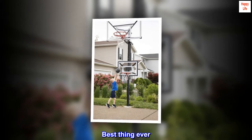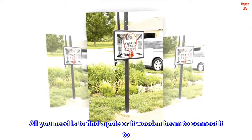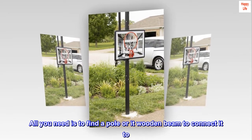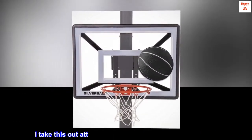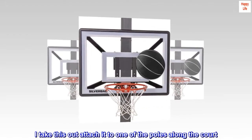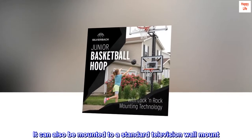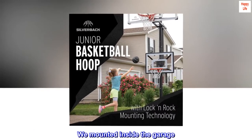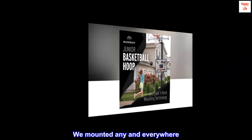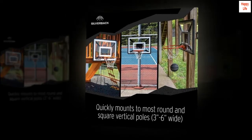Five-star review from the United States: Best thing ever. This is the best portable basketball hoop ever — all you need is a pole or wooden beam to connect it to. If me and my son go to the park and the court is full, I take this out and attach it to one of the poles along the court and we just start playing. It can also be mounted to a standard television wall mount, so we've mounted it outside on a deck, inside the garage — anywhere and everywhere. It also fits a standard basketball. Best thing ever.